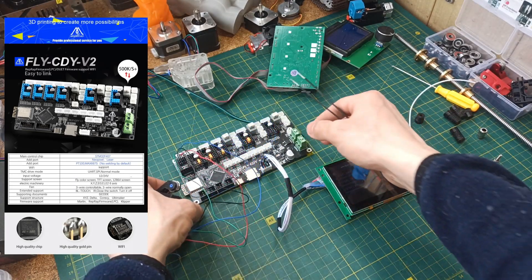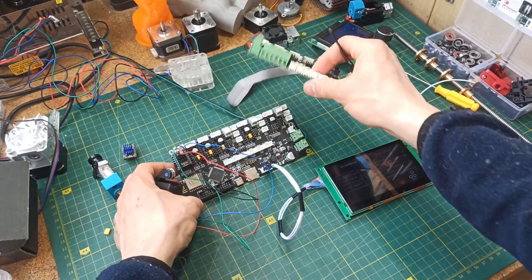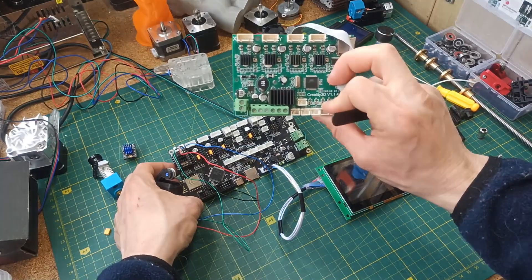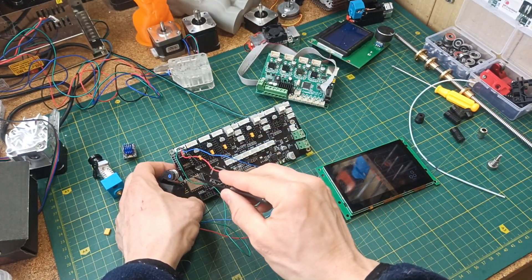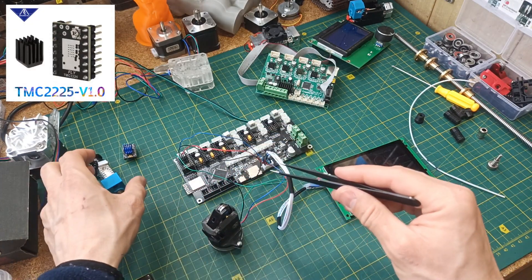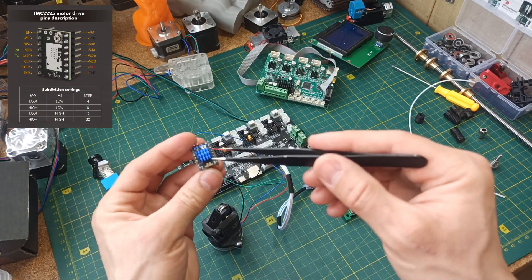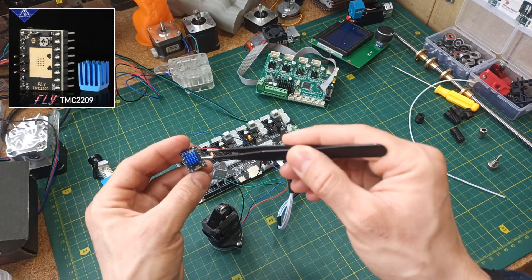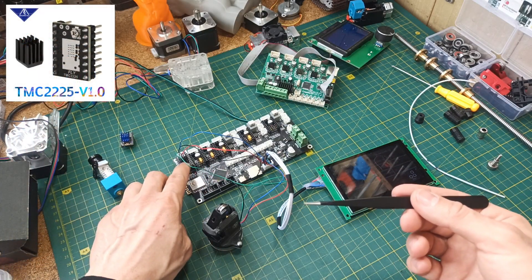With this problem, we have a solution. It allows us to reduce the microstepping. On the standard board, we are stuck at 1/16 where it cannot be changed. Here, using the TMC 2225 driver, we can reduce the steps to 1/4. The TMC 2209 driver allows a minimum of 1/8, so it does not fit. But the TMC 2225 works well for our needs.